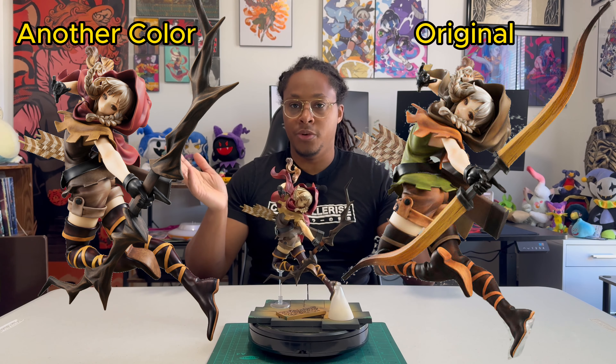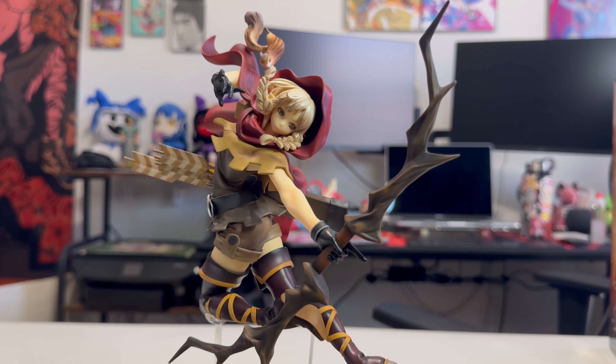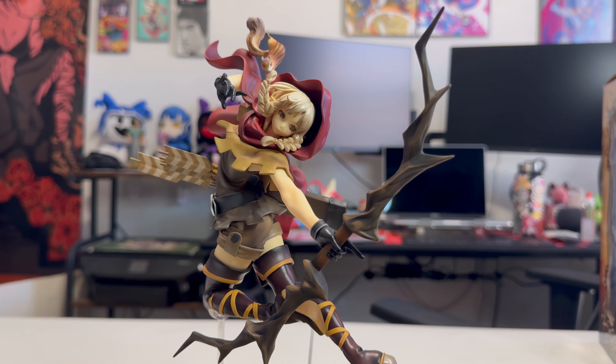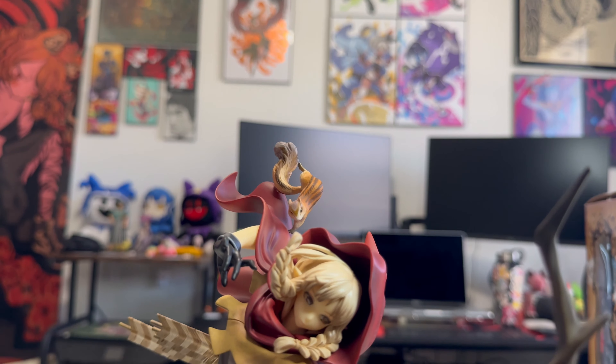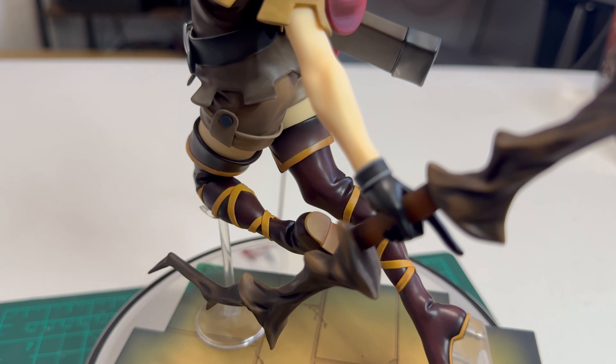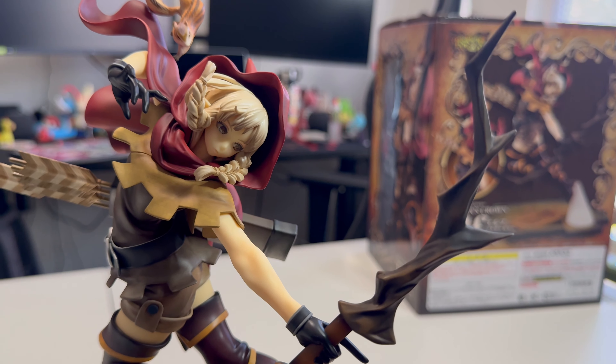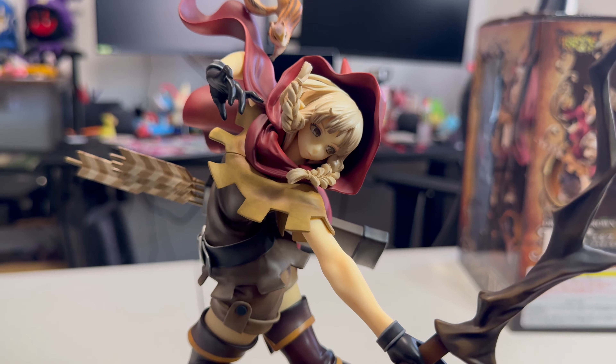Now the biggest difference between Elf Archer's original color and her another color really is the bow that she wields. This bow looks like it's created out of a tree branch instead of the traditional wooden soldier bow that the original color elf wields in her figure, and I really do like this detail. It kind of makes her look more of a creature of the forest, like the fey creatures Bardic Broadcasts describes — that she lives amongst the forest creatures and crafts her weapons from the natural resources she can find in the forest.